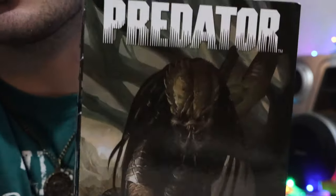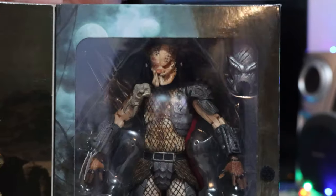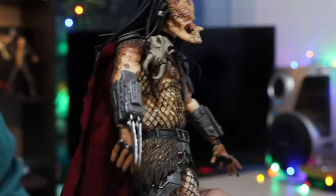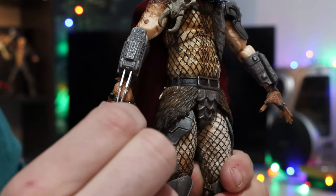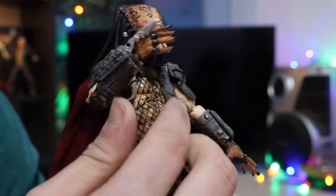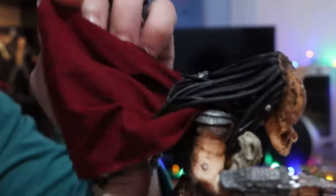Let me do a zoom in really close — there he is. This is the Ahab predator. He has the retractable wrist blade, a hand to hold the smart disk, a cape, a spear, the engineer's skull, the engineer weapon from his comic, and the spear. I also got the NECA hornhead predator.